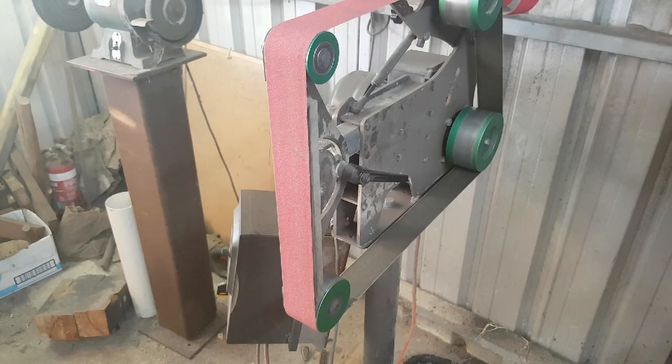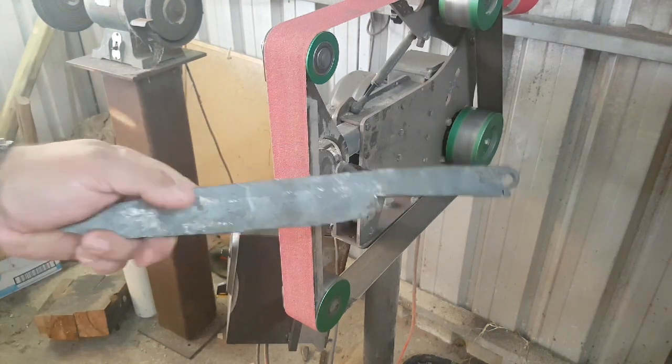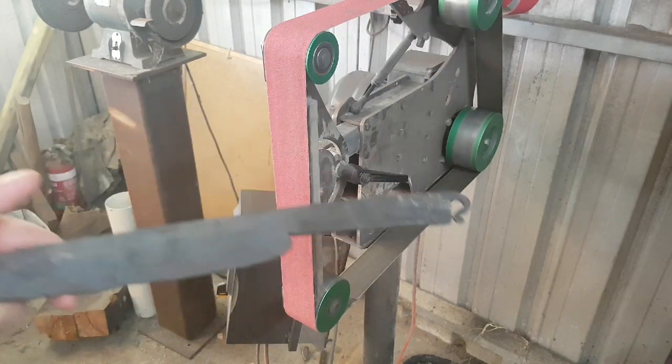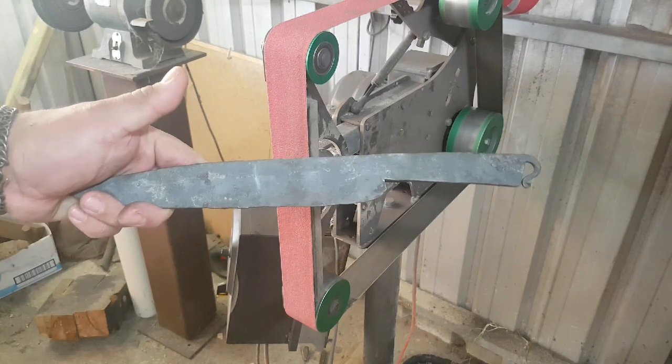I decided that I would film the techniques in the order that I would use them when I'm finishing a knife that I have forged. These techniques can be used in knife making where you're just taking a bar of steel and turning it into a knife as well, and the process is pretty much exactly identical.